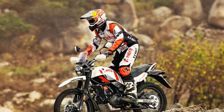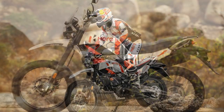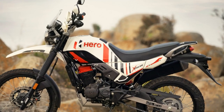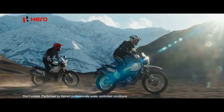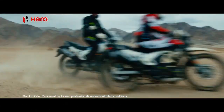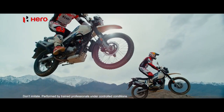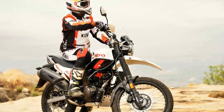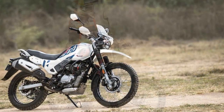Performance: The heart of the Hero Xpulse 200 is a 199.6cc single-cylinder, air-cooled engine. While the power output of 17.8 brake horsepower may not sound overwhelming, this motorcycle isn't designed for sheer speed but for versatile performance. The engine is responsive and torquey, making it well-suited for both urban commuting and off-road escapades. One standout feature is its long-travel suspension setup with telescopic front forks and a rear monoshock.